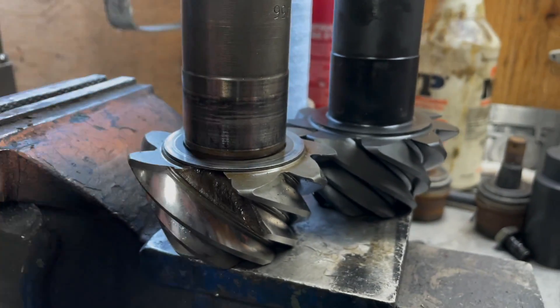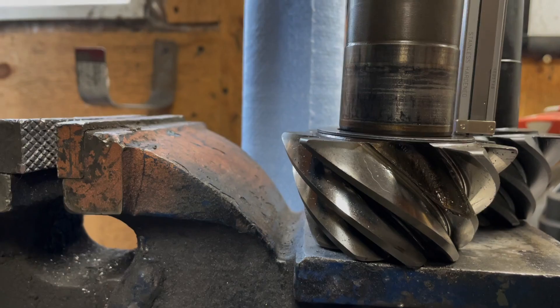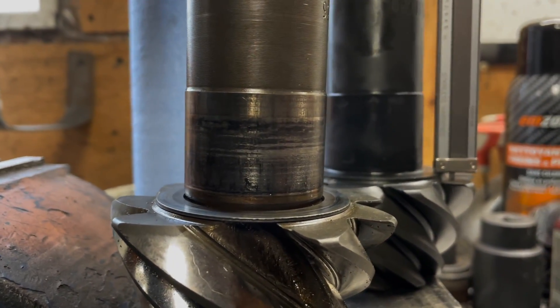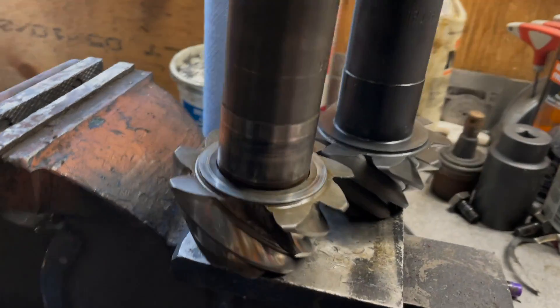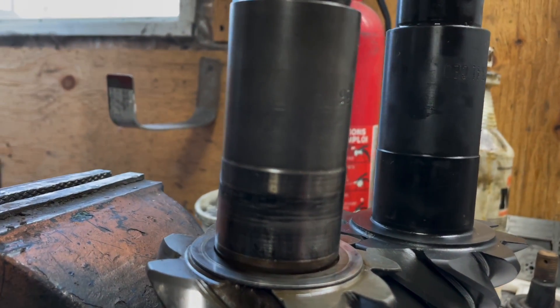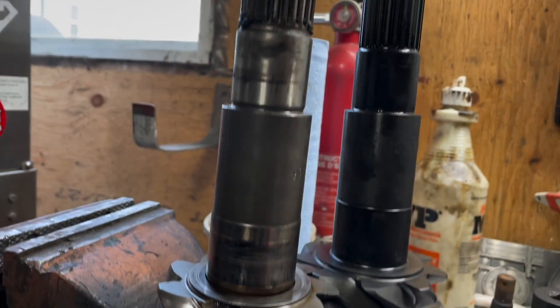But this is where it gets interesting, because I've got this thick shim on the original differential. I took a measurement and it's the same distance — or same height — without using a shim. So I think I'm going to start the setup without a shim, because the profiles are exactly the same.